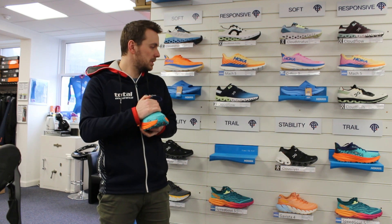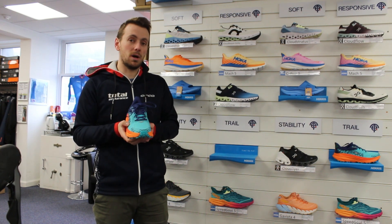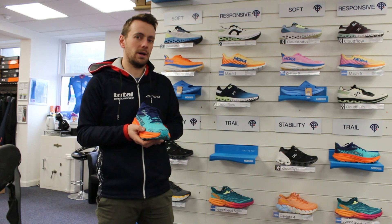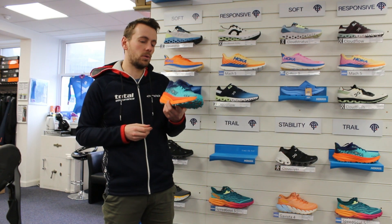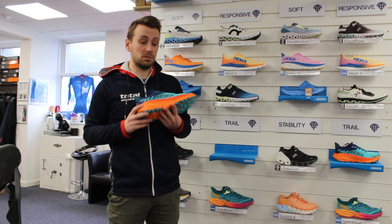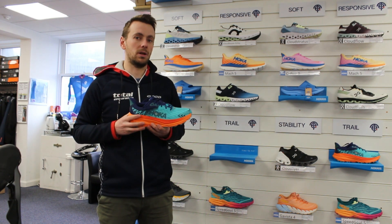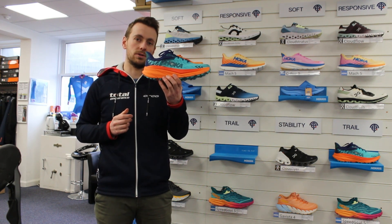In terms of sizing, pretty standard for a Hoka — I'd need to go up half a size. An eight and a half normally means I do a nine in Hoka, and the same applies here. For me, the toe box comes in a little bit narrow, but it does come in a wide version as well, which is worth considering. So yeah, a really good option from Hoka, especially for those who love softer trail shoes and are doing a bit of mixed terrain — both tarmac and trail. That's the new Hoka Challenger 7.